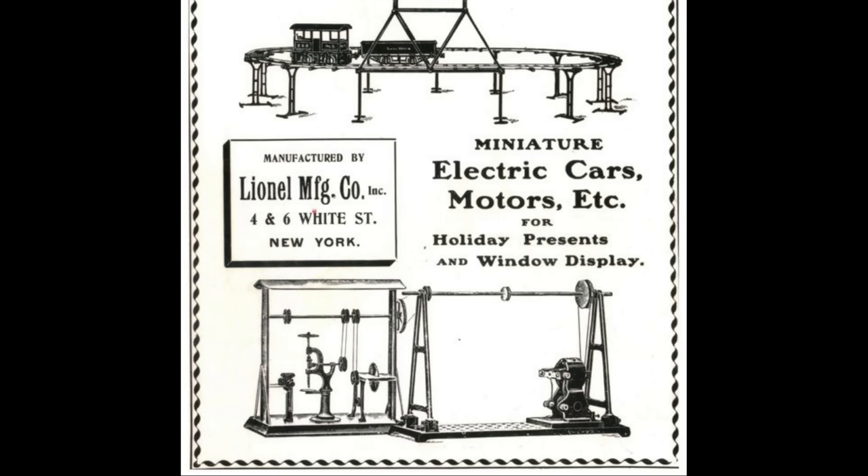These were metal strips for rails carved into wood ties, and this ran from 1900 to about 1906, when Lionel switched to a different track type. So why did they switch from two rail track when they had it right the first time? Well, there are two main reasons.